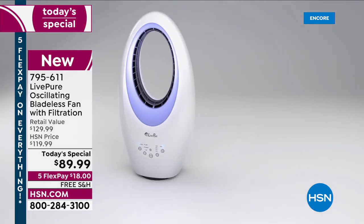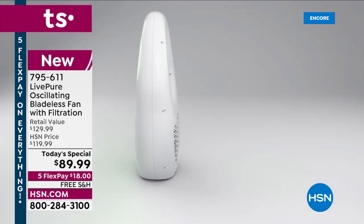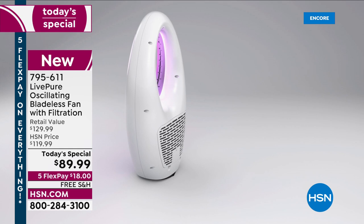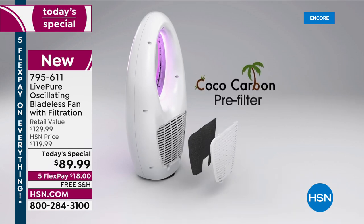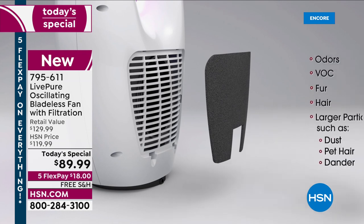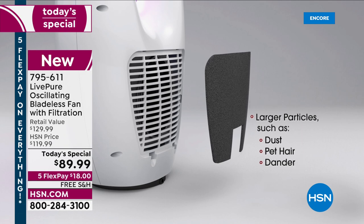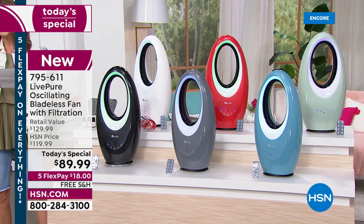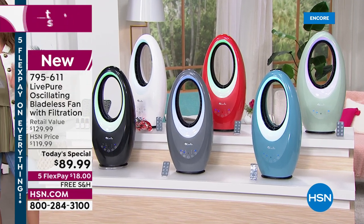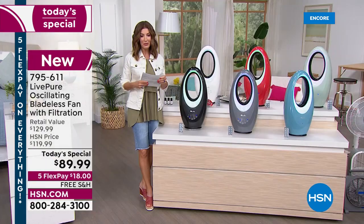All the controls on the front are soft touch — you don't have to have the remote control in your hand. People love the accent light; you can use it as a night light with or without the fan on. There's a sneak peek at that coconut carbon filter, which filters odors, fur, hair, dust, and dander from the air. It's super easy to clean and you never need to replace the filter.